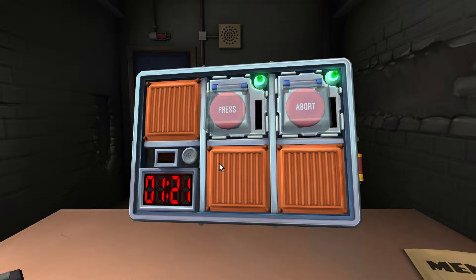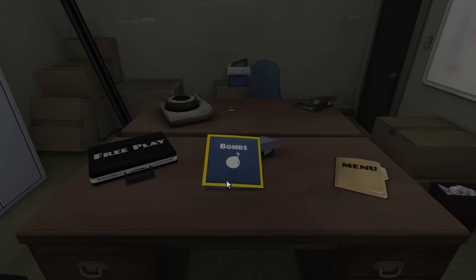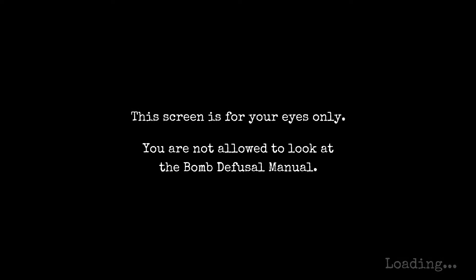One minute 21 seconds — certain puzzles are way easier. First three are warm-ups, Simon Says is the tricky one. There's also Morse code, passwords, memory games, and one called Who's On First — a display with six text boxes. The instructions look terrifying.